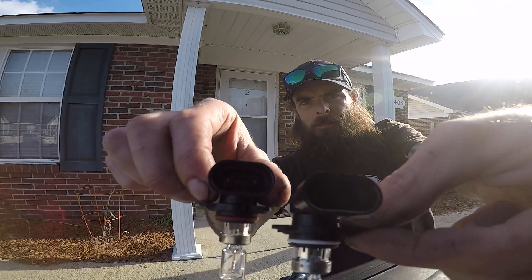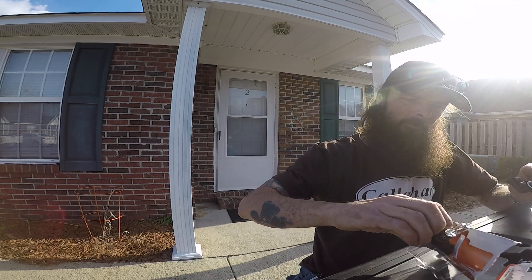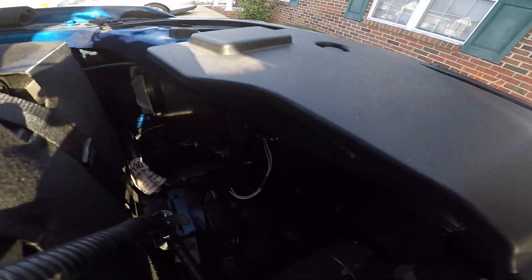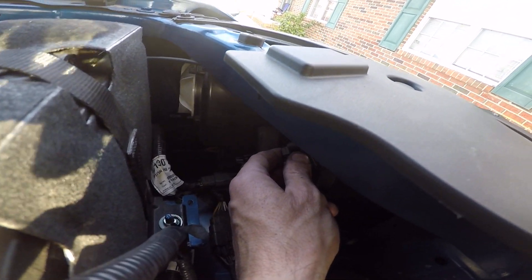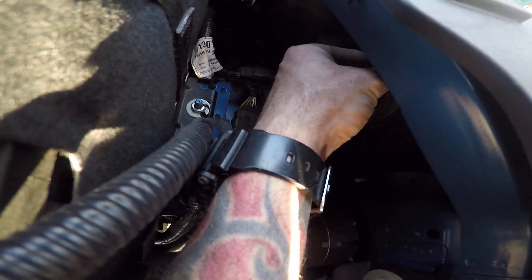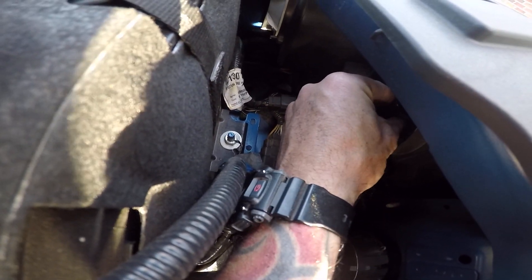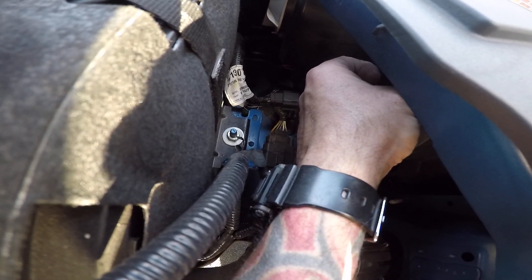The new 9005 has the same connectors and same locks as the old one. Put it in the housing, feel it seat, then push down toward the outside of the truck. Take the clip connector and push it in — hear that click. Then put the cover back on and turn it to lock it in.